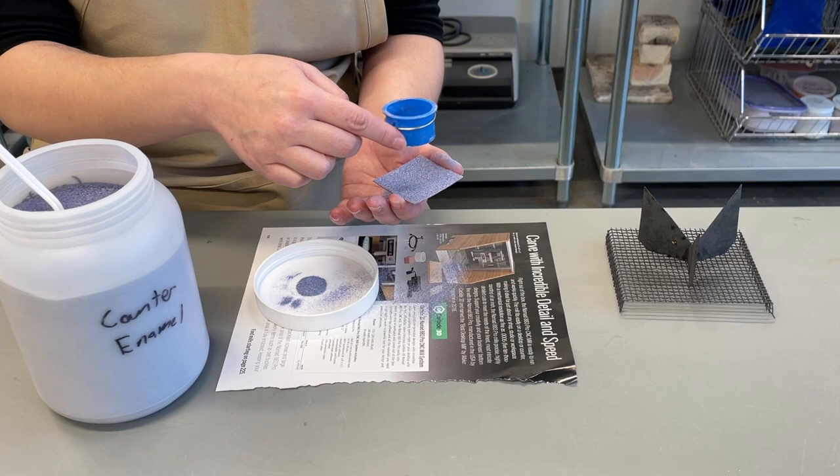When finished sifting, we'll just replace it on the firing trivet and fire again.